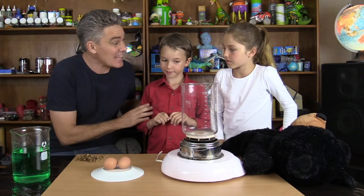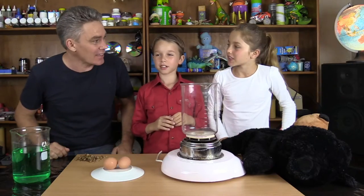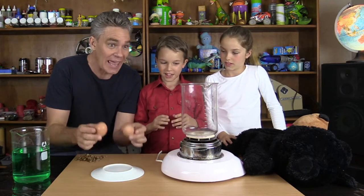Hi everybody, I'm Jacob and this is Sam and this is Mick and we like to Make Science Fun! And today the question is: raw or boiled eggs?